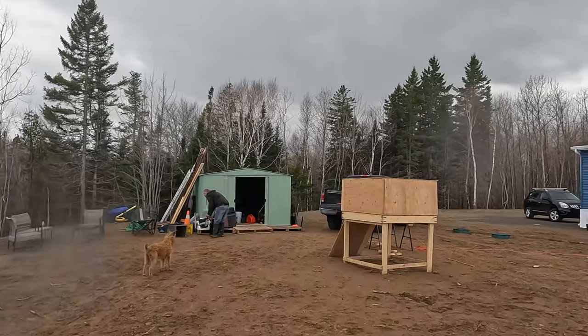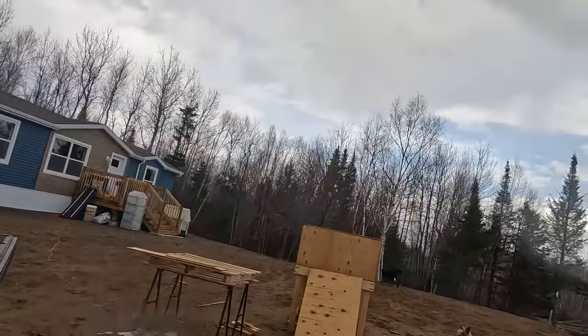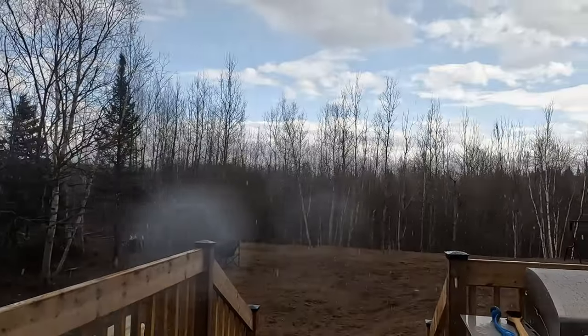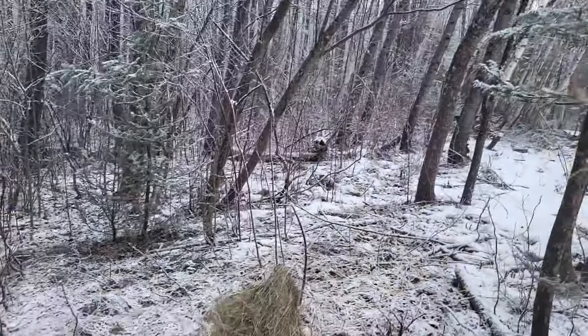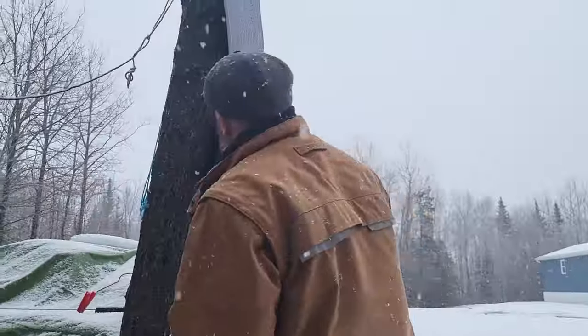Oh, it's raining now — you can hear it. So much for that early spring. That rainstorm turned into a snowstorm, hopefully the last of the season. We still have a month before we have to have that brooder ready for the chickens to arrive.